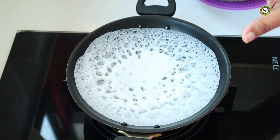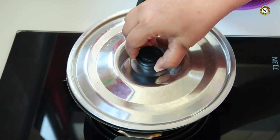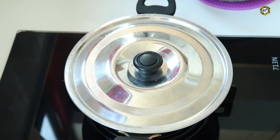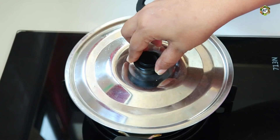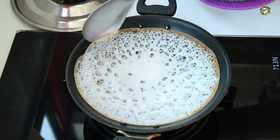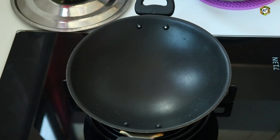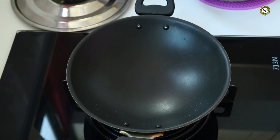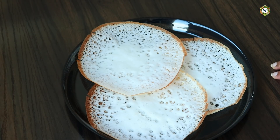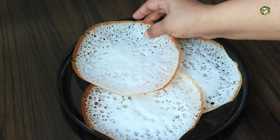I am ready to cook on a hot iron, but I am ready to cook a little. I will cook a quick cook. I'm ready to cook a plate. Now we are ready to make it soft. It is very soft and very tasty.